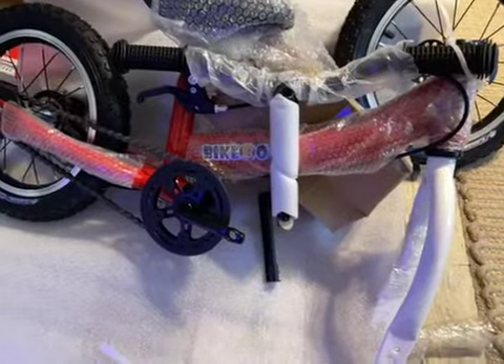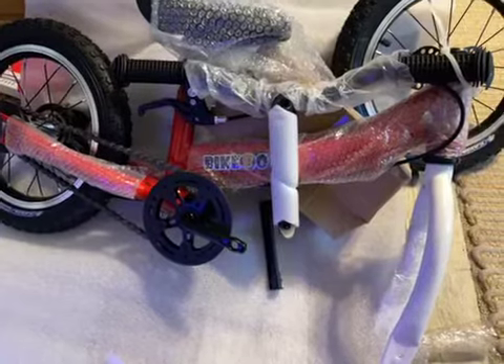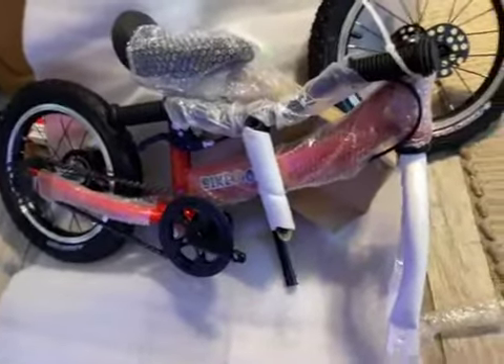I was nervous about having to install the chain, but since we didn't need the balance bike part, we went straight to the chain bike — it worked out really well.